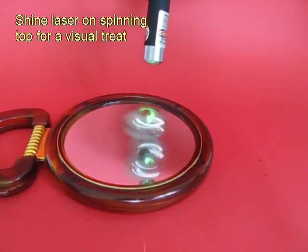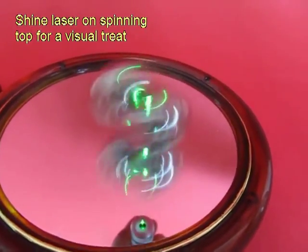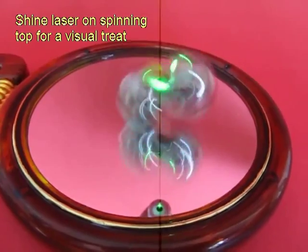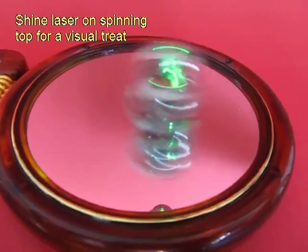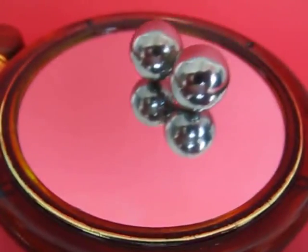For a more dramatic effect you can shine a laser beam from the top, and then you can enjoy the spinner as well as its reflection in the mirror. Finally it will come to a stop.